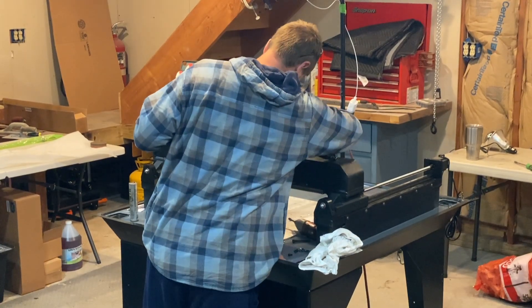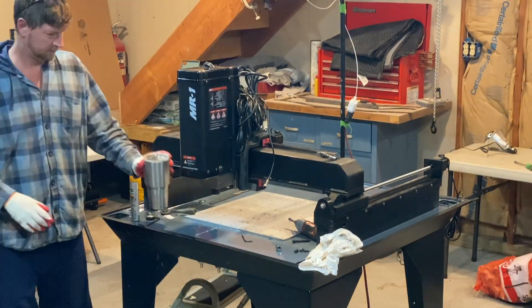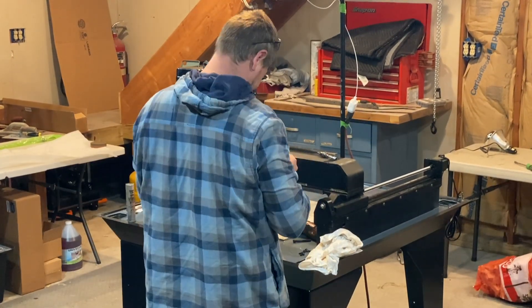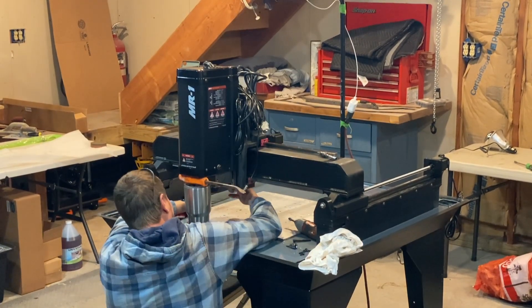Mounting the z-axis by myself wasn't too bad. I did bump the shims around and needed to use a coffee thermos to support the spindle while I moved them back into place. Leaving the wires wrapped up as they were shipped worked out perfect — they weren't hanging over the back of the machine or causing any issues.